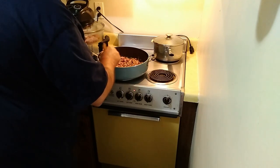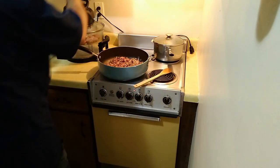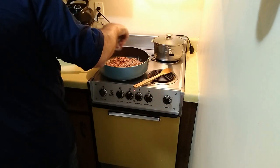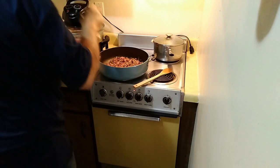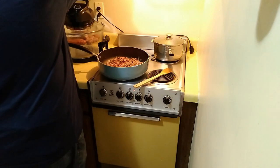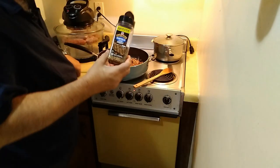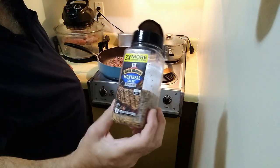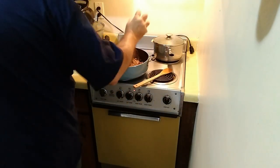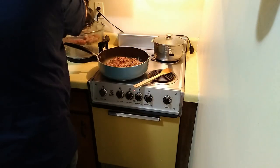We're going to get this browned up — coming along nicely. We'll add a little bit of salt, some black pepper, and here is something I consider magic: black Montreal steak seasoning. That's a flavor I like — oodles and noodles.